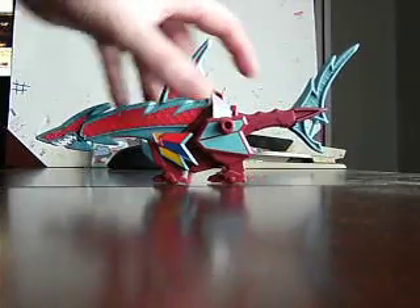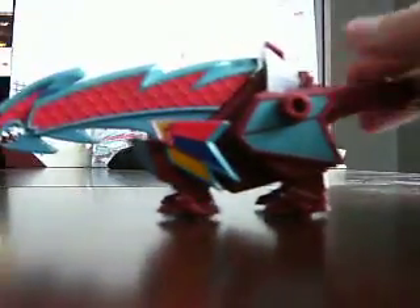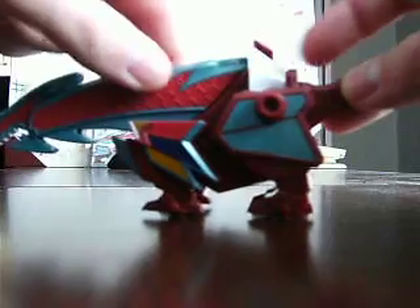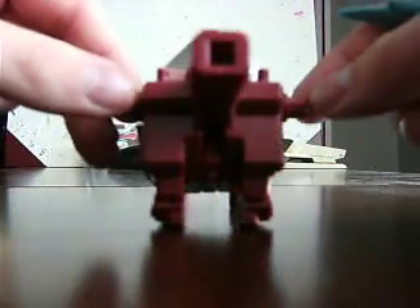As you can see in the instructions you can remove the tail and the top fin. And there he is. Right here there's a button — the neck bulges out, whatever you want to call it, extends.